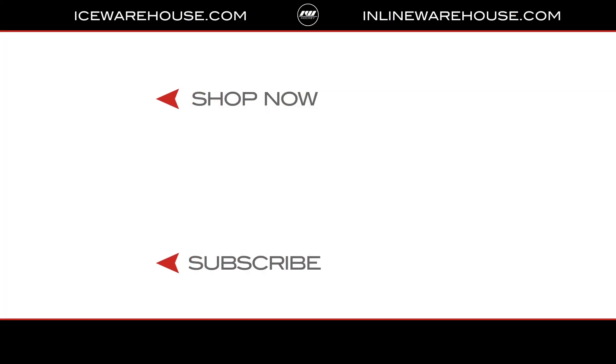If you're looking for any more information, hit that shop now button. Be sure to give us a thumbs up on the video and subscribe to our channel so you can stay updated on all the new incoming hockey gear.